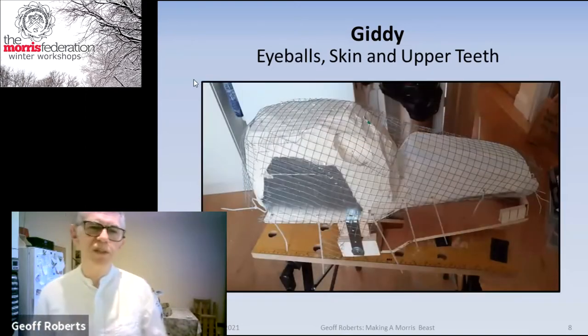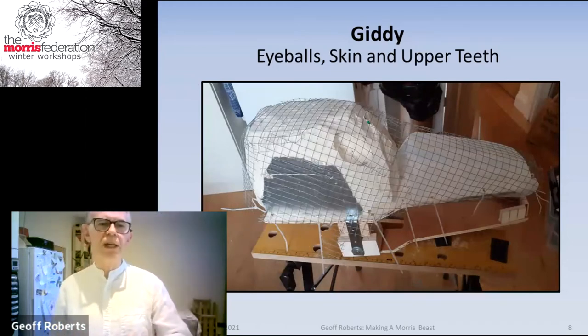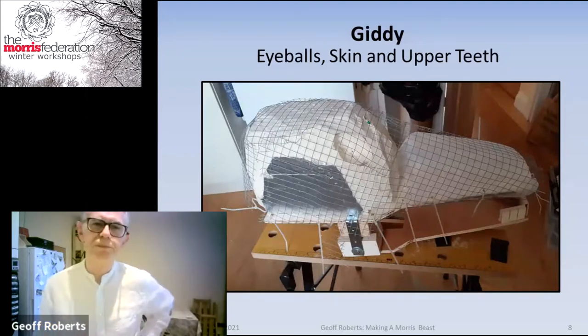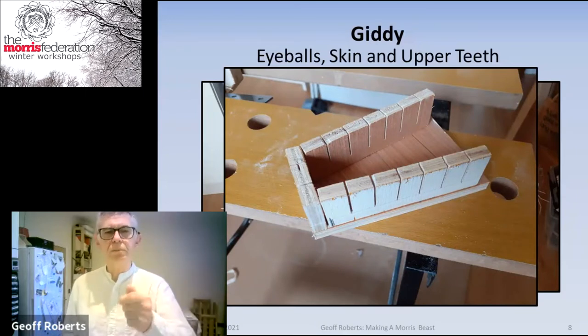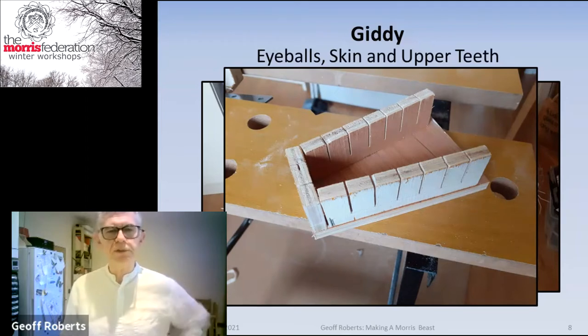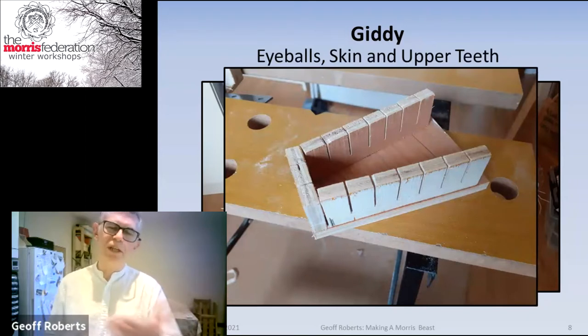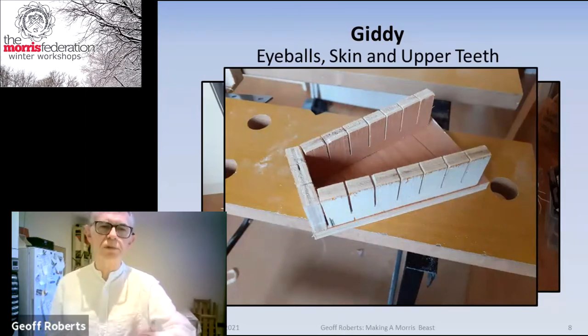The skin: the mesh is shaped by the internal structure. Cable ties go through the holes in the plywood and through the mesh. The upper set of teeth is done as a separate piece that screws into the main piece of plywood at the top — made the same way as described earlier, stuck on using wood glue and clamps.